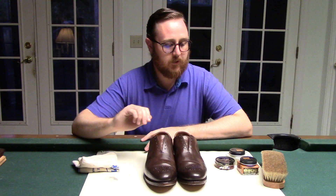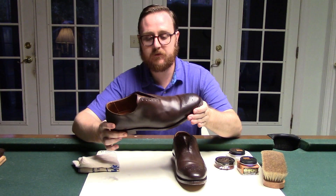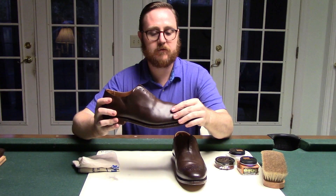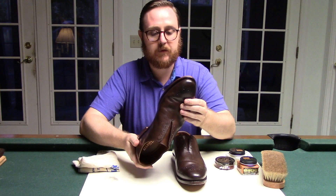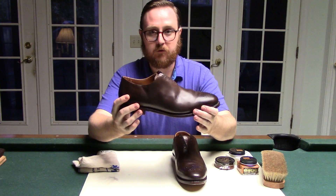Hello and welcome to another episode of Green Sofa Reviews. Today I'm going to show you how to do a shine on a new pair of shoes. These are my new Allen Edmonds McKinsey's and you can tell I've already worn them once — they've got a few creases. I'm still waiting on my shoe trees to come in the mail. The shoe trees would help with these creases and keep them from forming. But even still, these shoes are just gorgeous. They're Allen Edmonds McKinsey's and they're the second chance ones.